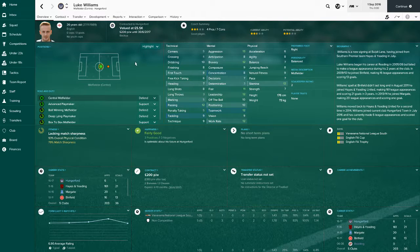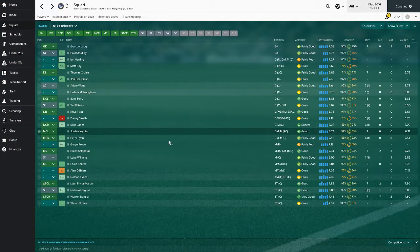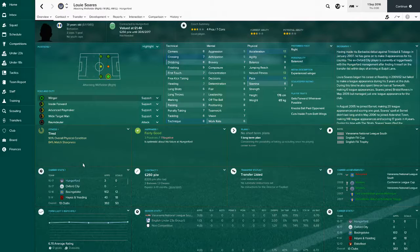Our centre mid substitute is Luke Williams - another all right player, does the job when he comes on. He's got a goal this year so we're all happy with him. Then we've got Luis Suarez - yes I am saying that right, his name is actually Luis Suarez but spelled differently. He's starting at left mid.